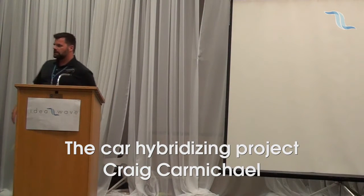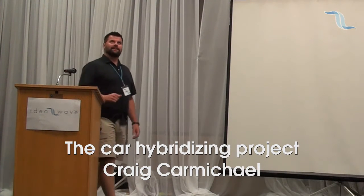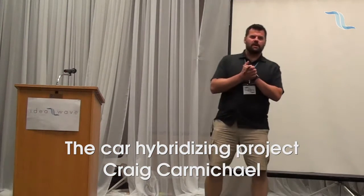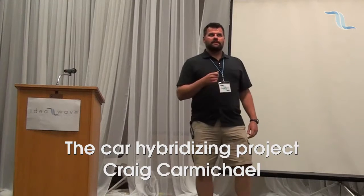Oh shoot, I forgot my notes. I think I know who it is. Let's see if I can guess without notes. Our next speaker is Craig Carmichael, and it's the Car Hybridizing Project. Did I get it right?